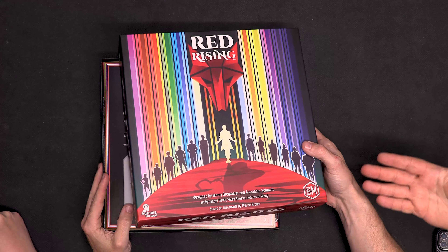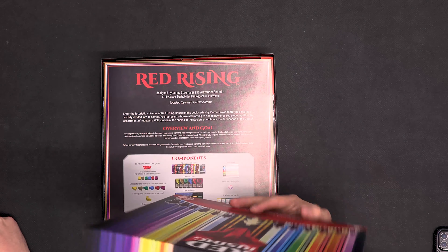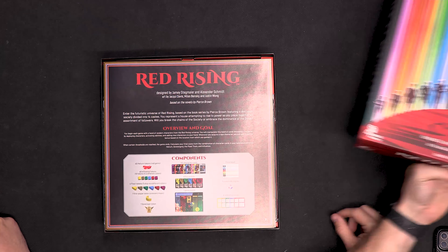I do like the collector's edition box better — the little shinies and whatnot. It is the same artwork, it just doesn't have the foil imprint or whatever.